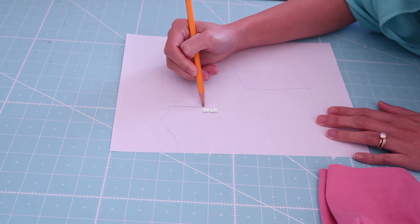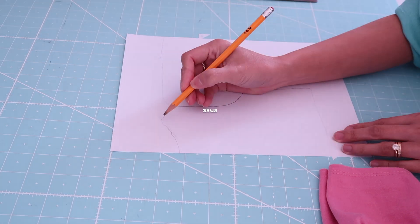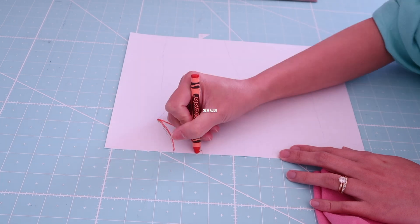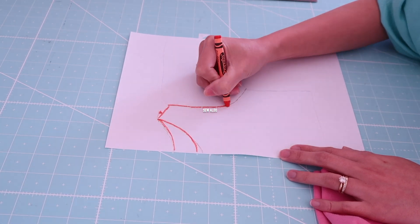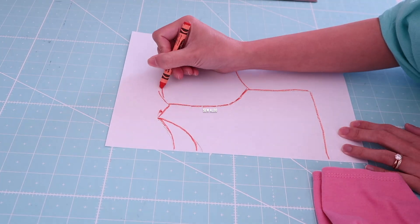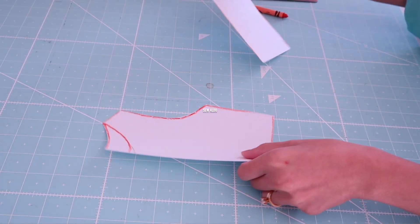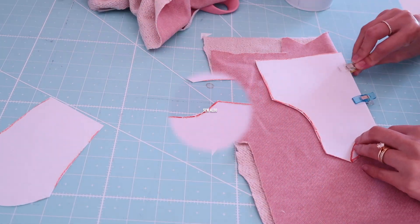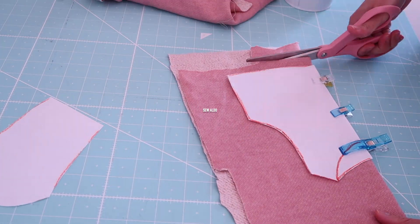First, I made a pattern — I simply used a shirt that I already have and traced it on a small piece of paper. Here you will see me outlining the pattern piece so you can see what I did, and then I went ahead and cut it out so I will have two pieces of patterns.